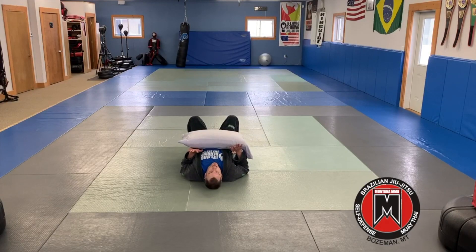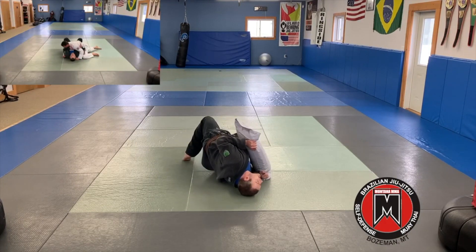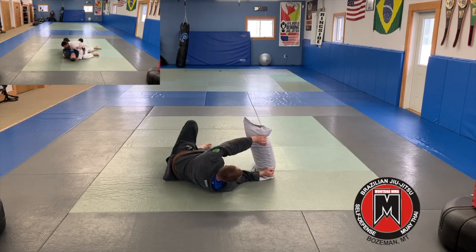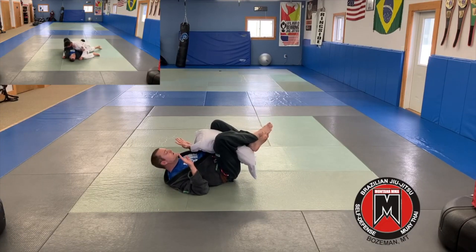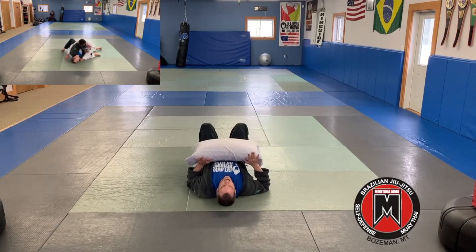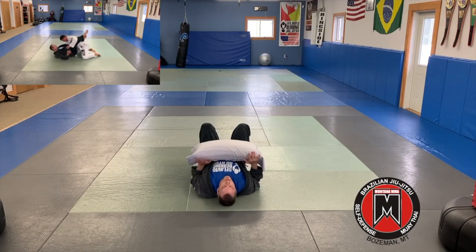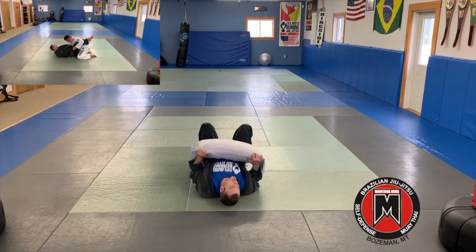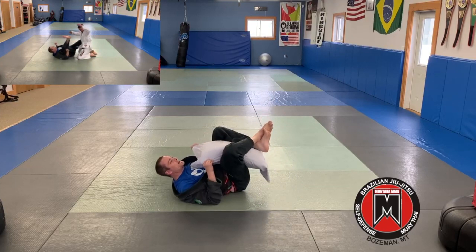All right. Next exercise — I'm going to start bottom side control and just work on getting back to my guard. I'm going to be here, person's weight's on top of me, making sure that I'm bridging, getting the pillow on the side, stripping out, creating space, turning my legs in, and getting back to my guard. So with the pillow across my body like a person might be, I'm going to get my frames, bridge in, strip away, turn in, and get back to my guard.